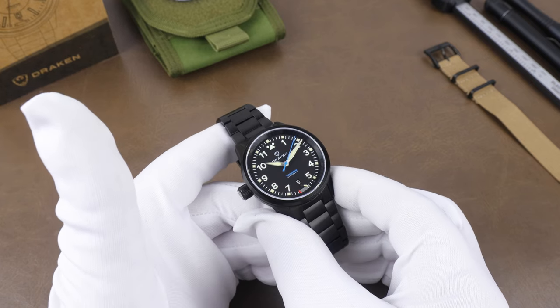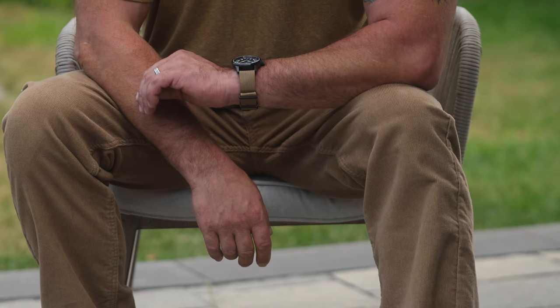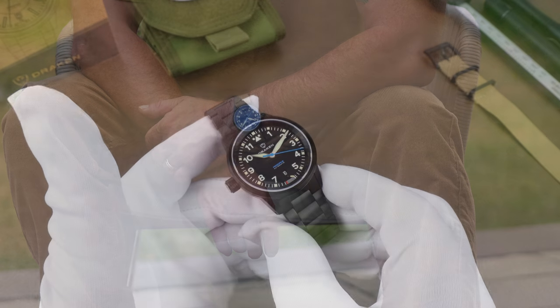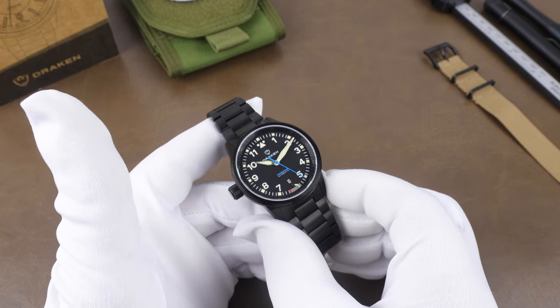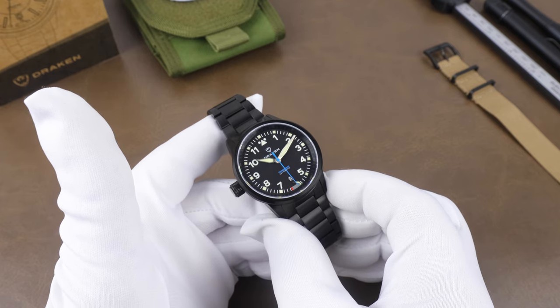The crystal is sapphire with an anti-reflective coating on both sides. It's really good, but one thing to consider is that the outer AR coating can potentially scratch. I've had it happen on a watch and ended up removing the AR, which was one of the scariest procedures I've ever done on a watch — and kind of an expensive one, too. It ended up being fairly easy in the end; poly watch and a Dremel will do it if you're careful.